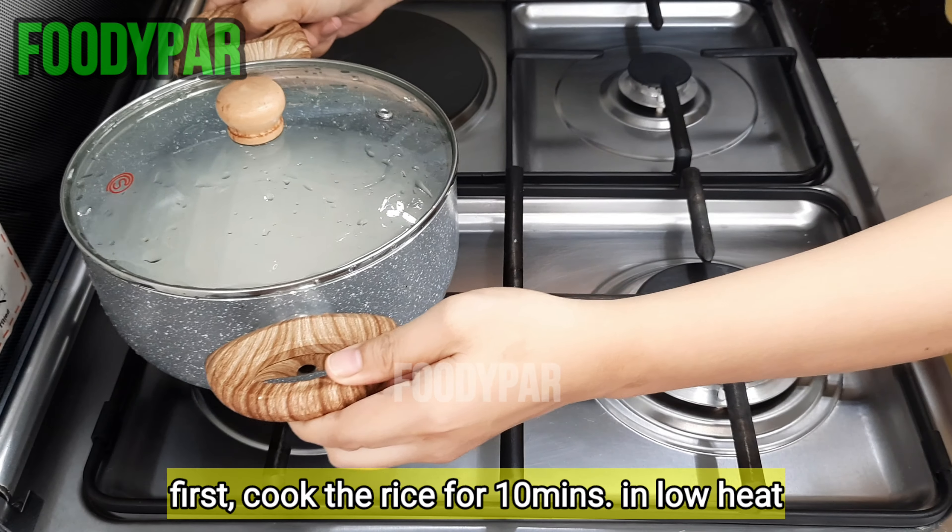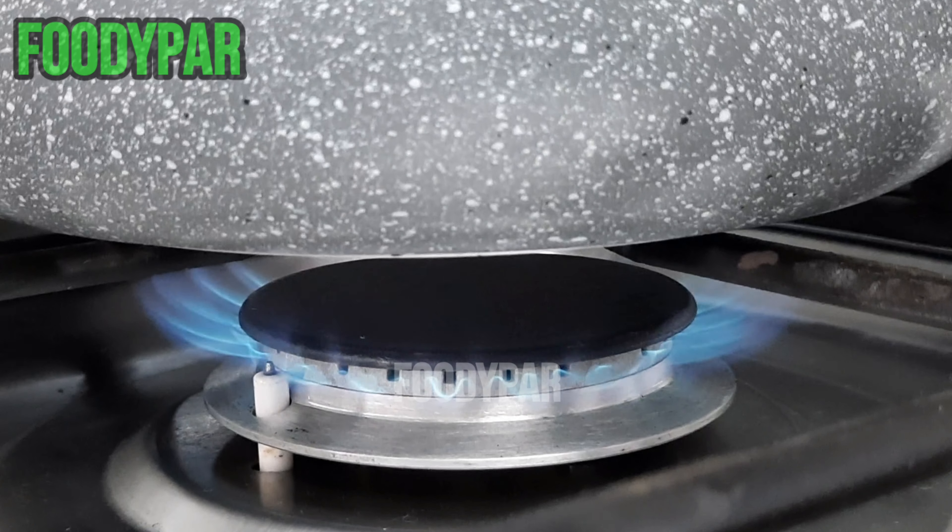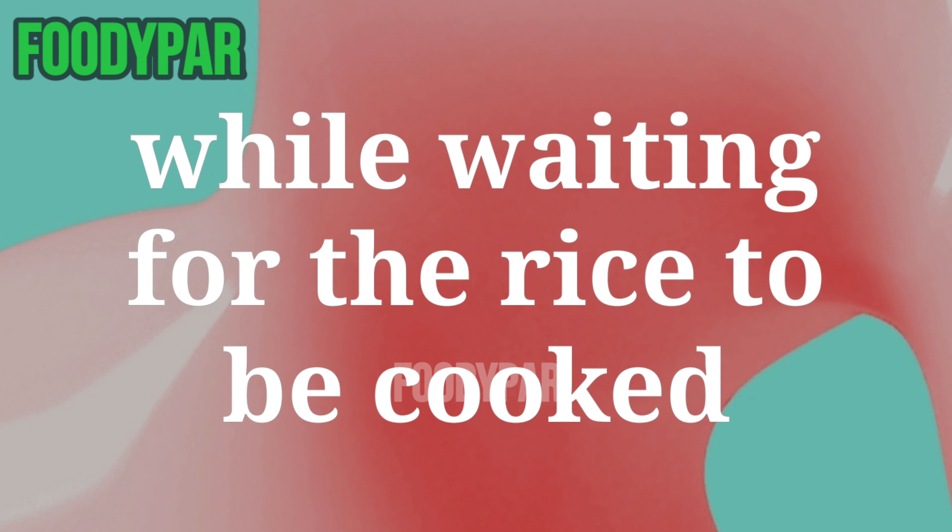First, cook the rice for 10 minutes on low heat. While waiting for the rice to be cooked, prepare to cook the coco jam.